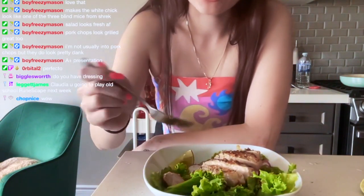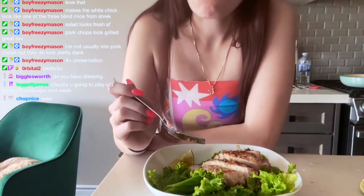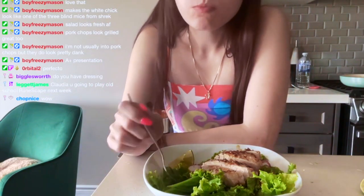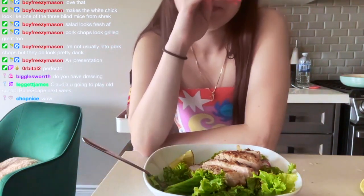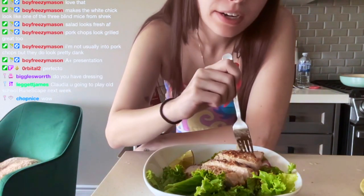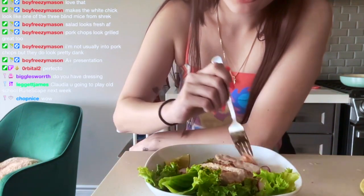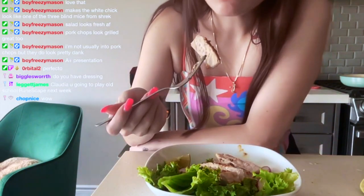All right, let's try this. Mmm. Okay. The pork chop is really nice. Not too impressed with the salad because they just didn't put enough dressing in there. But the pork chops are nice.